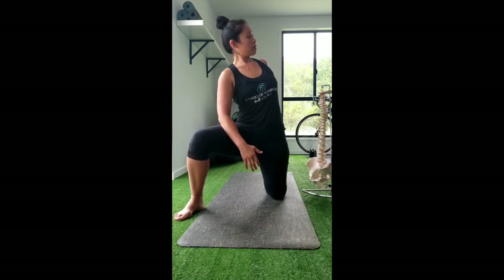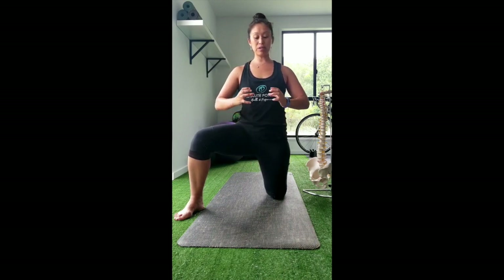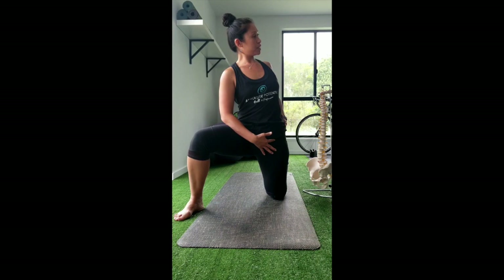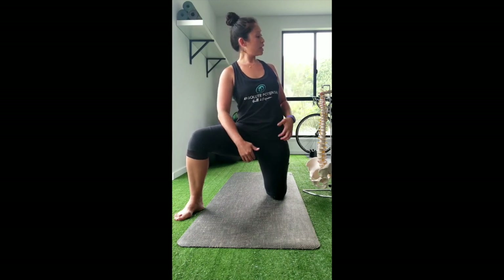From there, we want to extend the lumbar spine — remembering that the iliopsoas flexes the spine, so we extend to stretch it. So far we've got a side bend away, a rotation towards, and an extension of the spine. We're basically thinking about standing up as straight as we can in that position. From there, we do an anterior inferior iliac movement — basically a strong posterior tilt — rotating the pelvis backwards. For a lot of people this will already start to give a really good stretch through the front of the hip.